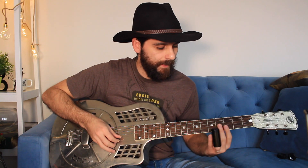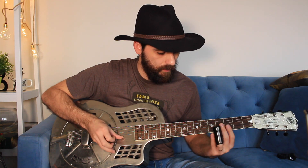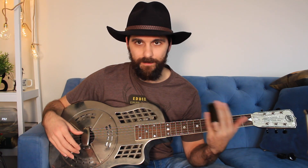The other thing is that I'm not sliding from every note to the other. Just because you have a bottleneck on your finger, you don't have to slide into everything. That's again just a matter of taste, but I wanted to point out that you can use slides sparingly — you don't have to slide into every note.